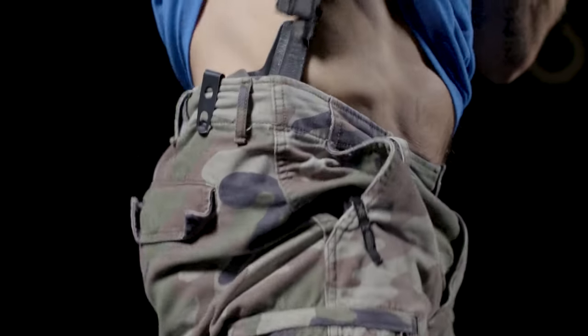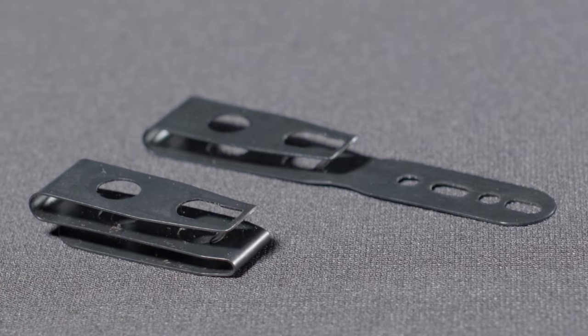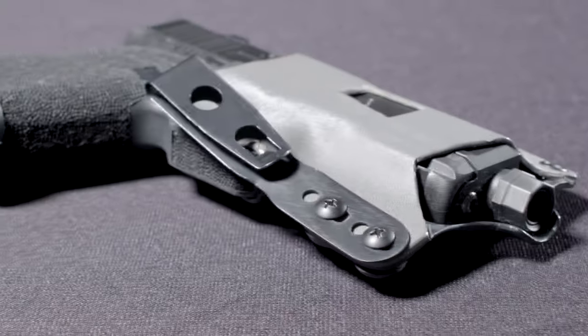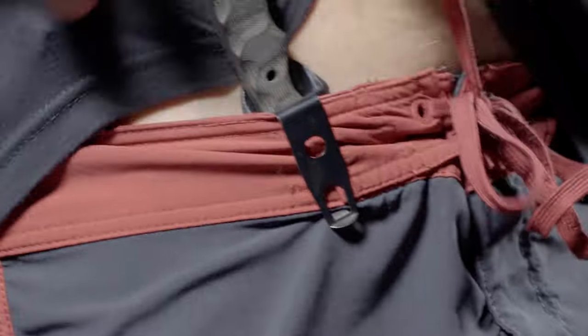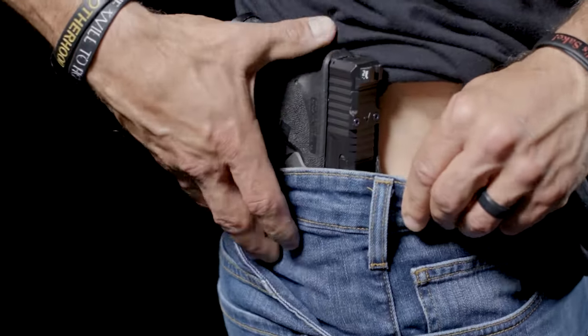We named it the Zero Clip because of its thin and low profile design. We have two versions — the holster clip and the sheath clip — both of which are fully concealable from business professional to board shorts. The Zero Clips will maintain their concealability and retention without the use of a belt.